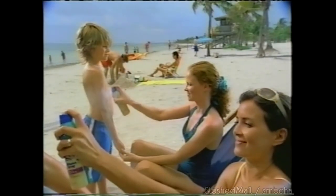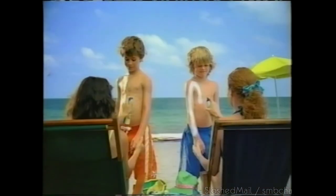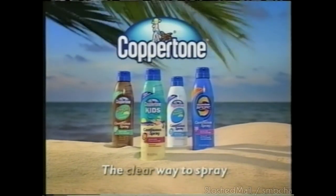What's the difference between Coppertone Continuous Spray and this competitor's spray? The difference is clear. Get Coppertone Continuous Spray — the clear way to spray.